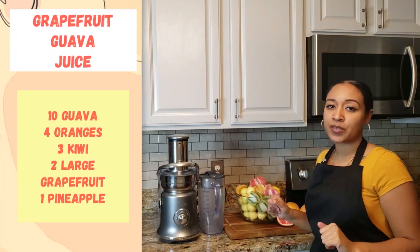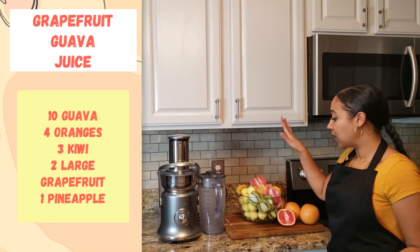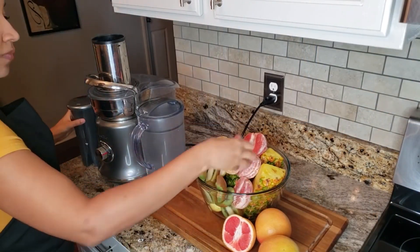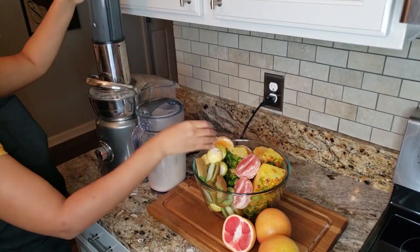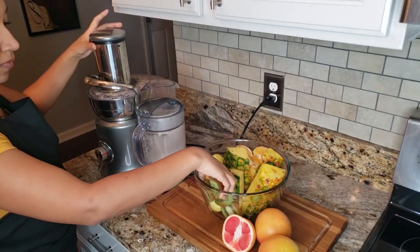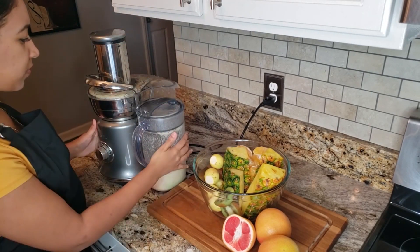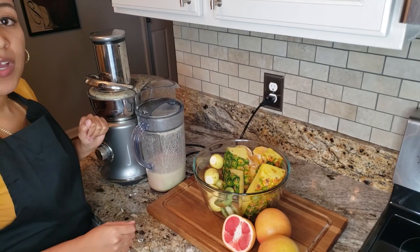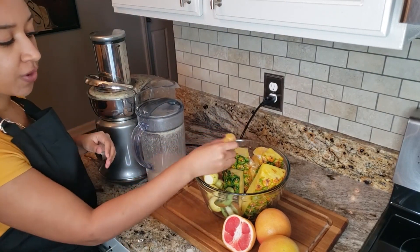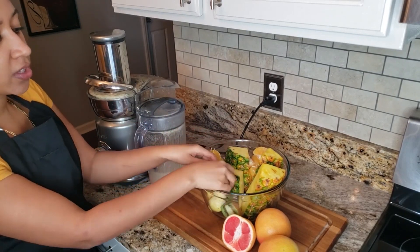For this recipe we're going to be using grapefruit, pineapple, orange, kiwi, and guava. Make sure you wash the skin of the pineapple — we didn't use the skin of the grapefruit or the orange, so just the skin of the pineapple, the guava, and the kiwi.